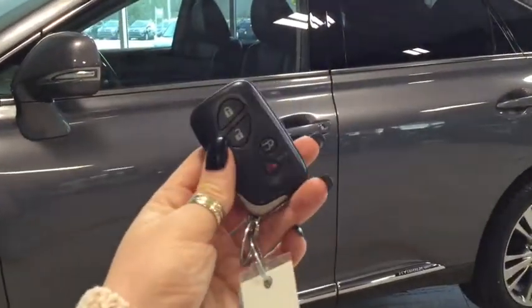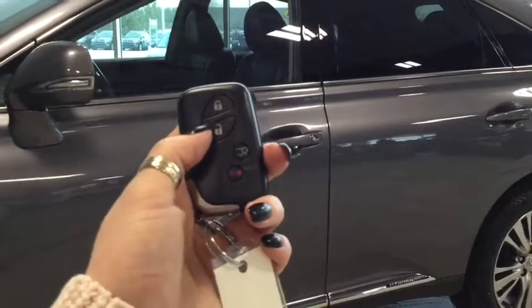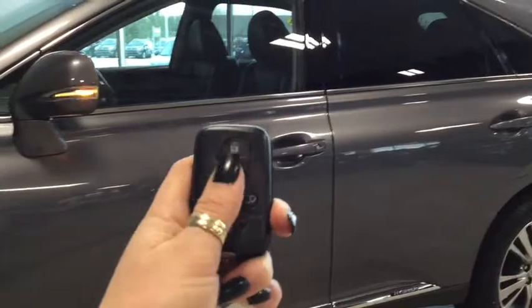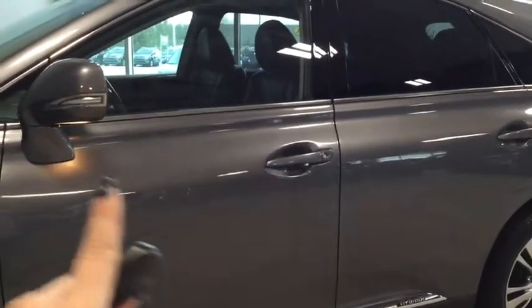Helping you into your Lexus is this handy key fob — you have your lock, your unlock, your power lift gate, and your panic button. Pushing the unlock button once unlocks the front doors and pushing it twice unlocks all four. As you can see, you do have your side view mirror signal indicator, which is great for heavy traffic.